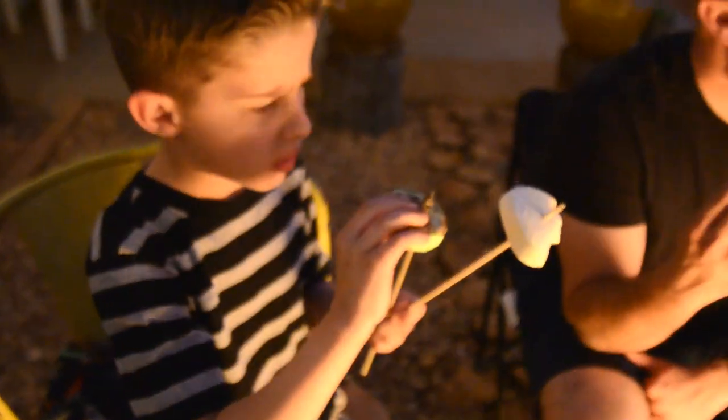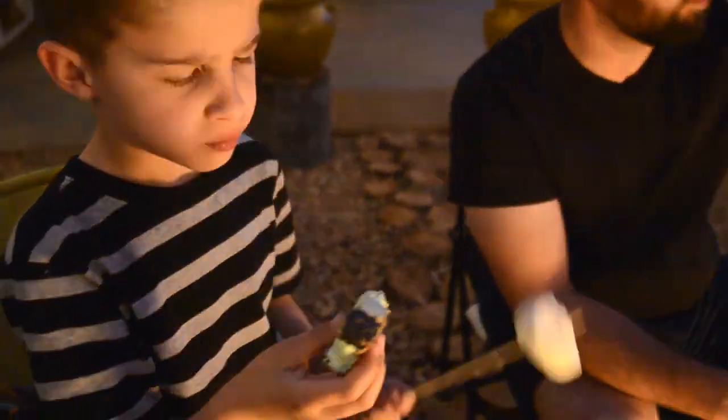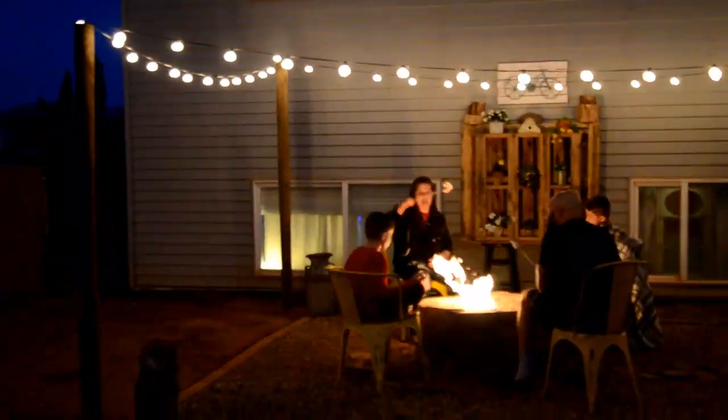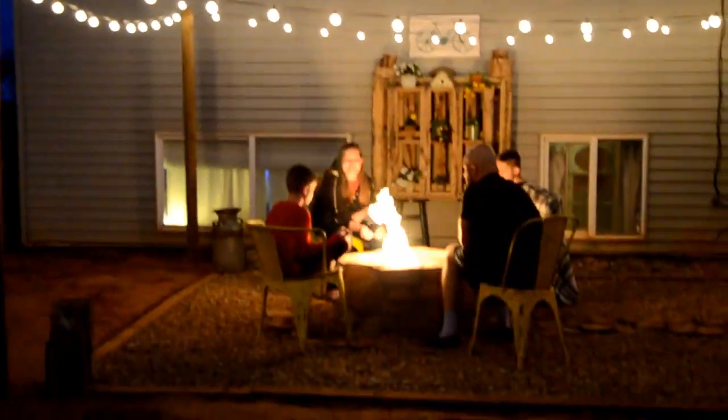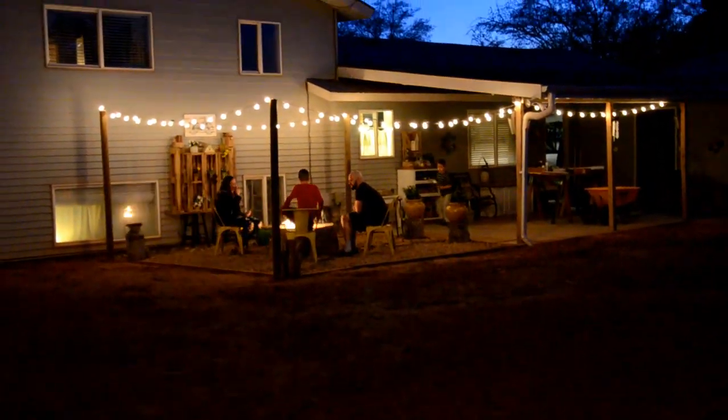The amount of memories that we've already made here sitting around the fire, laughing, giggling, and even telling ghost stories has been amazing, and there will be many more memories to make. The fire pit was a labor of love and it took us a total of three weeks to complete. I can't wait to get more work done in the backyard and do it with the love of my life.